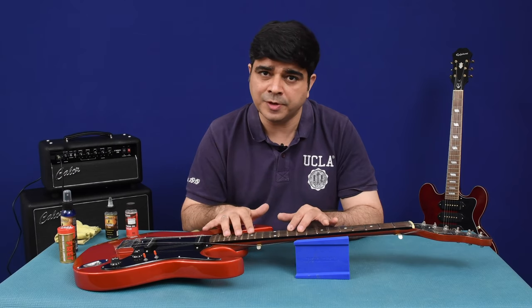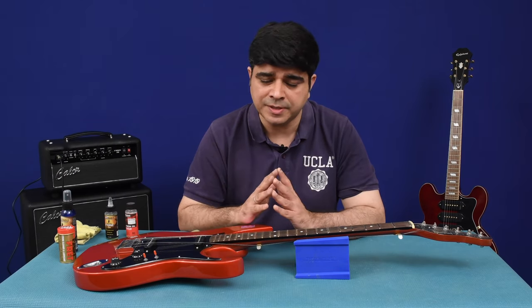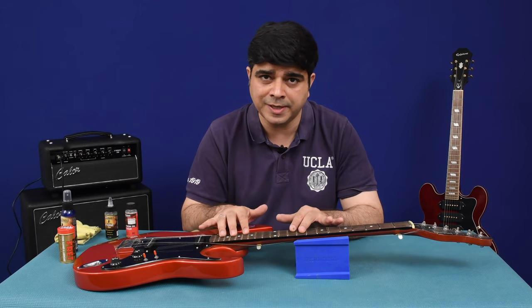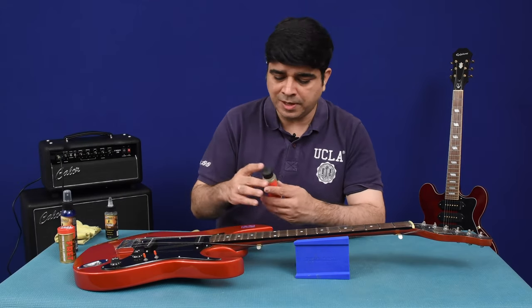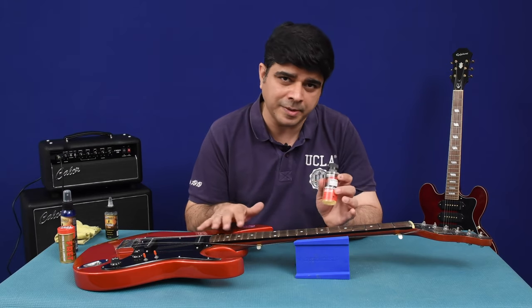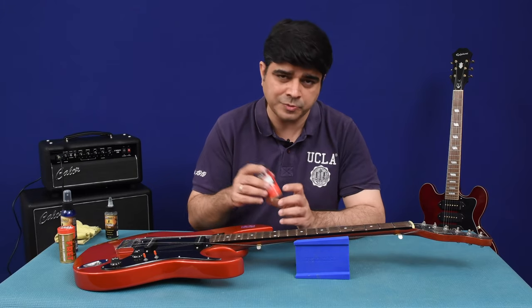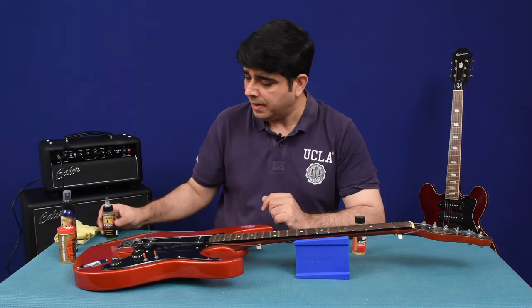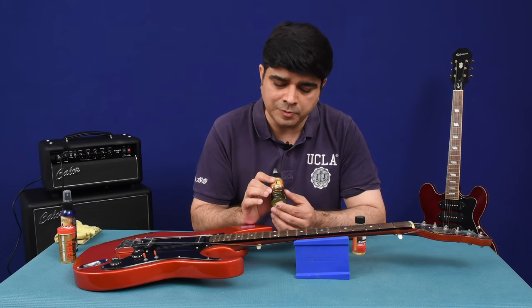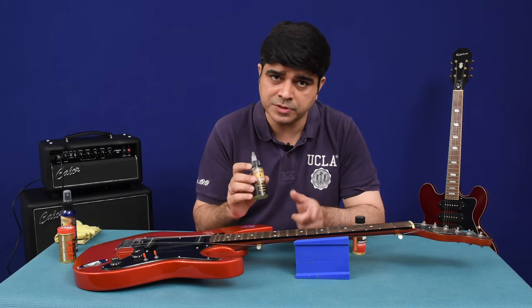The best thing you can do for a rosewood fretboard is to apply oil once every maybe four to six months, depending on how dry the board gets. Most companies recommend lemon oil, but for ebony I wouldn't recommend it, and some people are against using lemon oil on rosewood fretboards as well — but to each his own. You can use the F1 oil which is lemon oil free, petroleum free, and wax free. We're going to use this on the board today.